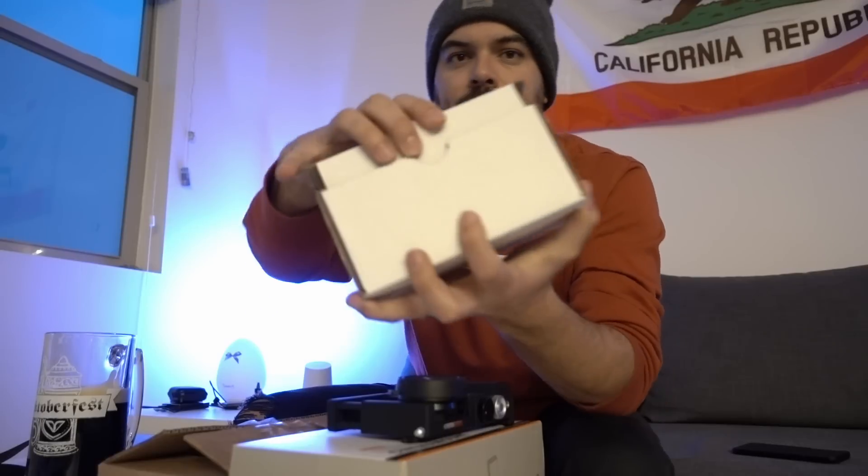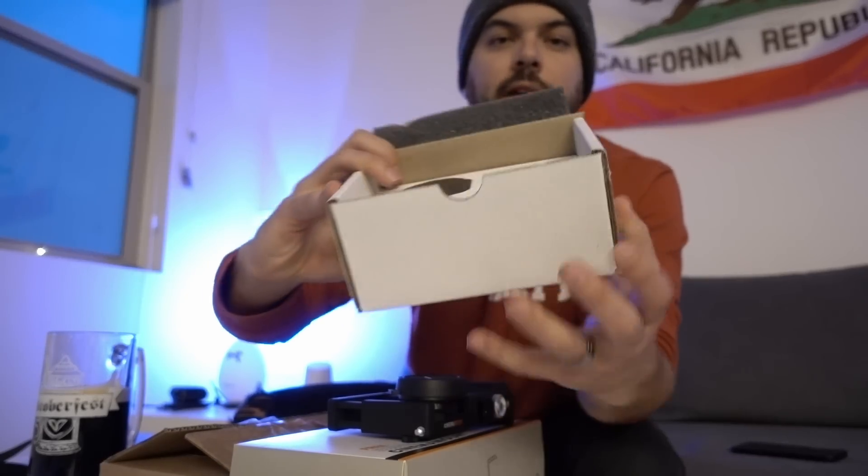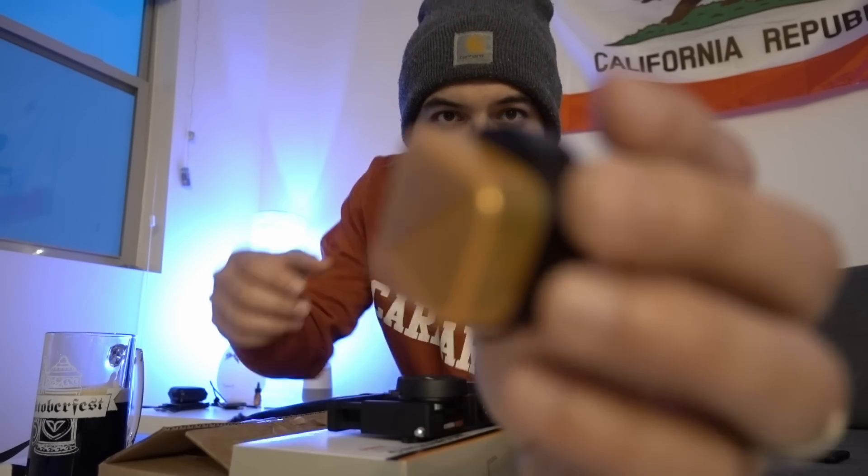Let's get started. I have a couple of cases here and I have a Moondog Labs anamorphic adapter — what I consider the best lens on the market. Here's the box, a little case for the lens, and that's how it looks inside. It's a real anamorphic adapter for your phone, and honestly I think it's the cheapest way to shoot anamorphic right now, under $75, even compared to anamorphic lenses for DSLR or mirrorless cameras which are super expensive.